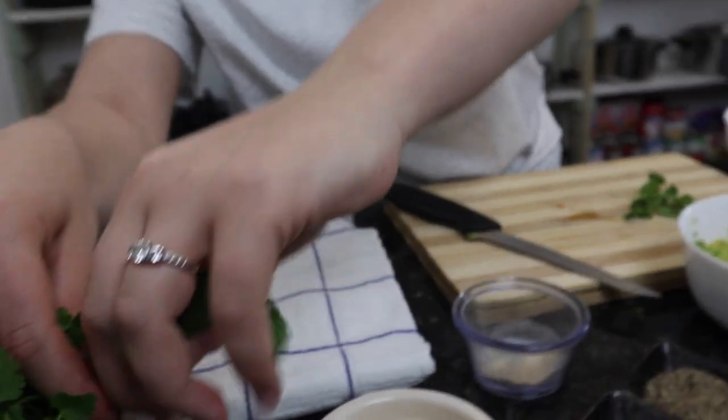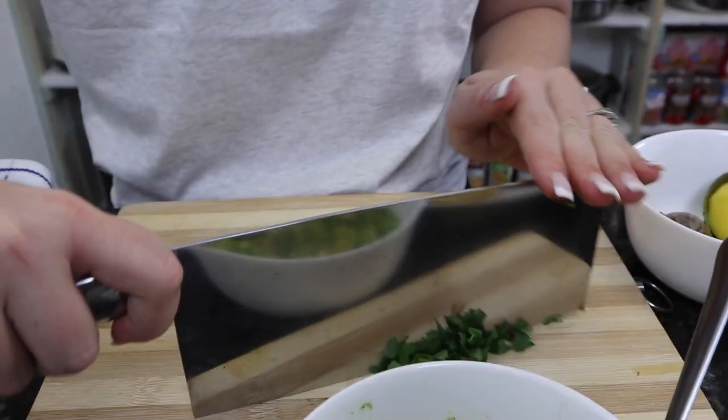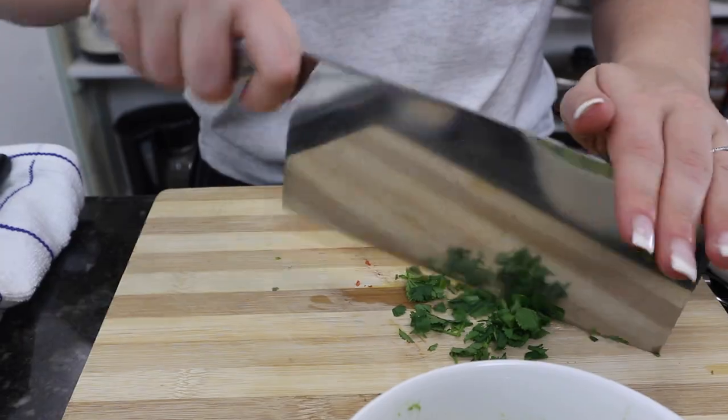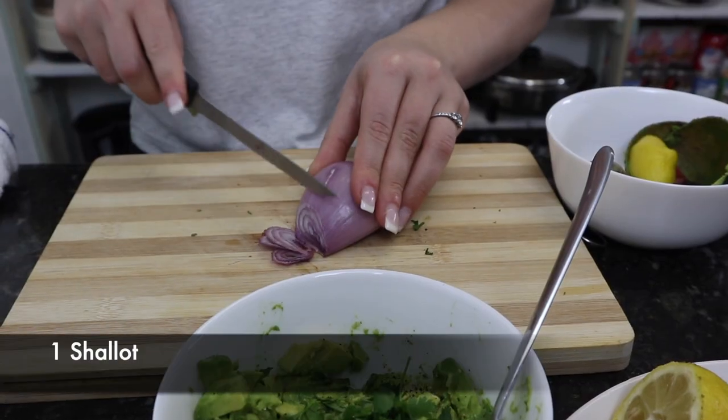Now get some cilantro. You want to cut the cilantro in very small bite-sized pieces. Then you want to get your shallots.